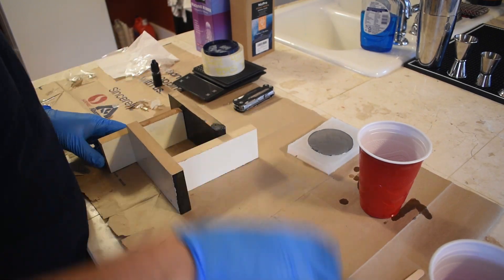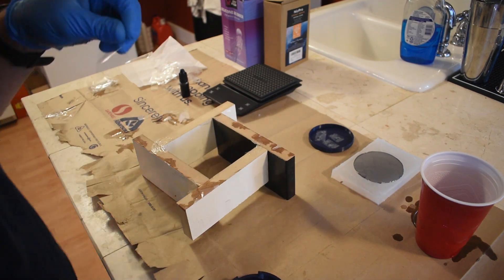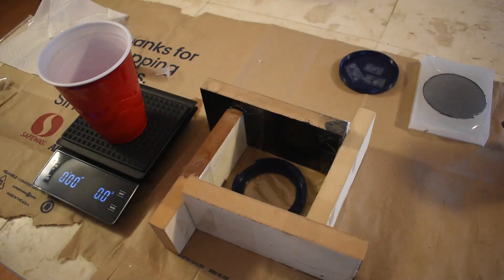For the resin cast, I started assembling my box using MDF coated boards. I made sure that there was enough room between my 3D print pattern and the walls. The corner and the base of the box were taped using packing tape. My pattern was then placed into the box and I began to mix the 2-part silicone rubber.